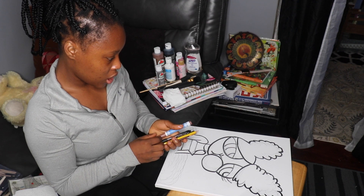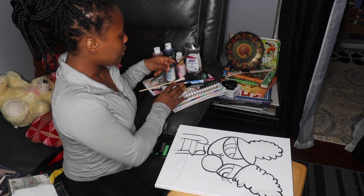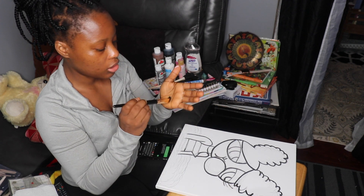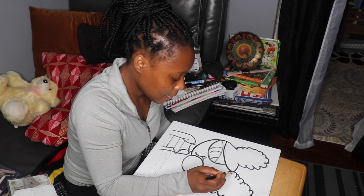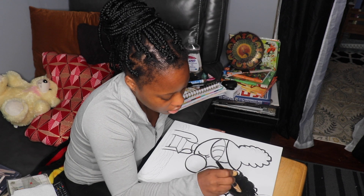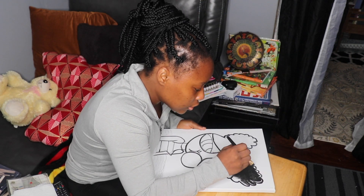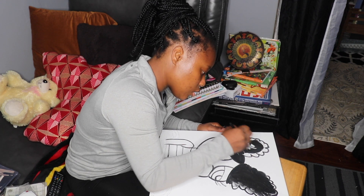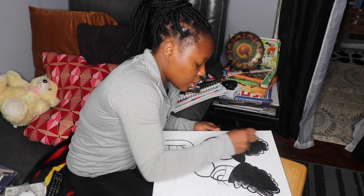I'm going to start with black for the hair. I'm going to use this brush and wet it a little bit because I don't want it to be too heavy. I want it to have brush strokes — I want visible brush strokes for the hair.